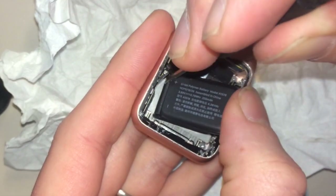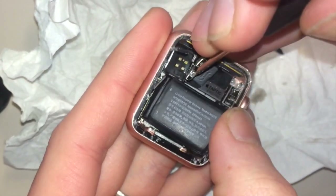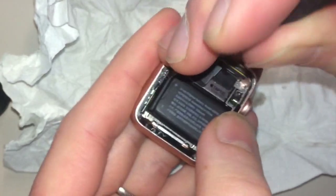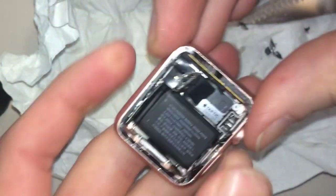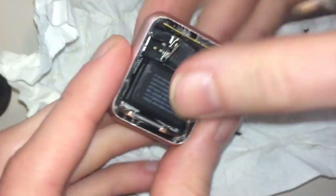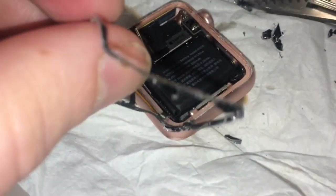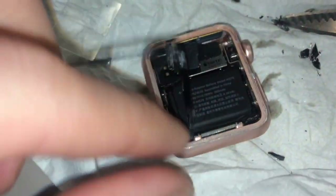It's really simple, you just need to use some force — more force — and the screwdriver of course. And now we have changed the battery on our Apple Watch. And then we need to maybe — oh shit — we have some other cable, I don't know what this is, but we probably need to take this also away.